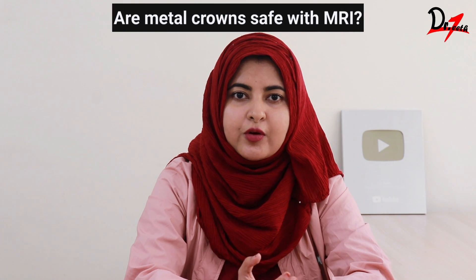Another concern my patients have is whether metal crowns will be a problem if they go for an MRI. All-metal crowns — nickel chromium and cobalt chromium — are ferromagnetic materials, and yes, they will cause artifacts or distortion in your MRI. So that is something to keep in mind. If you want to know what other materials interact with MRI, or whether implants are suitable for MRI, let me know in the comment section below and I will answer that in another video.